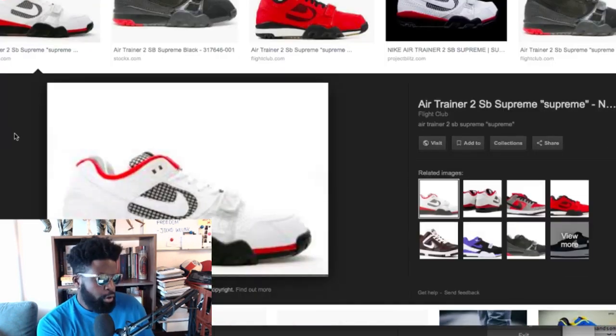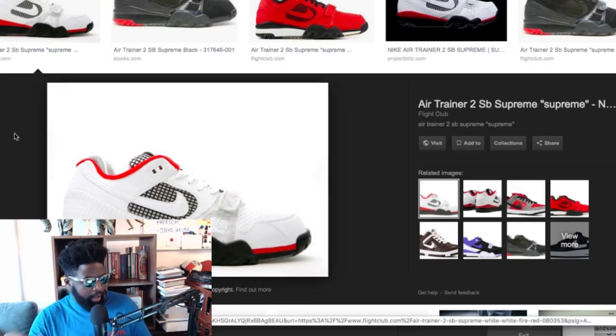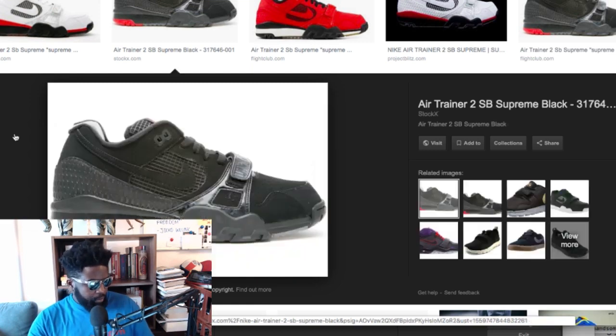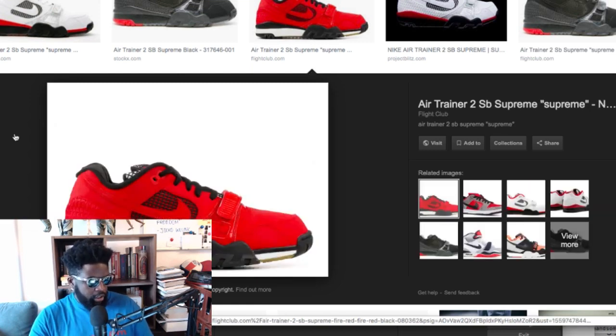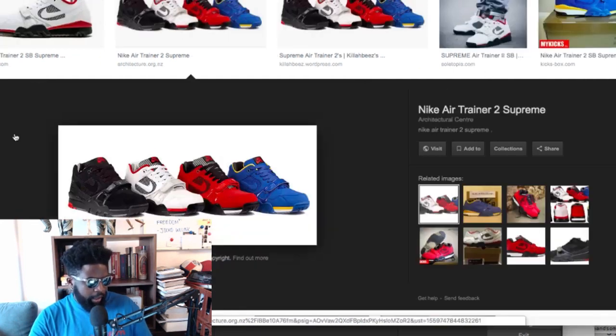They came in four colorways — the standard colors they always do: white, red and blue, or usually white, black and red, and then a third funky one. I quite liked the trainer. I actually had an OG pair that I unfortunately sold like an idiot. It's an Air Trainer Two and there's a lot of history behind it.